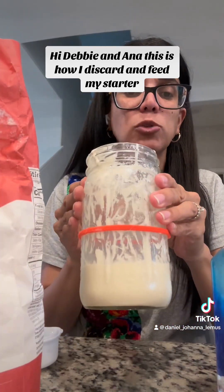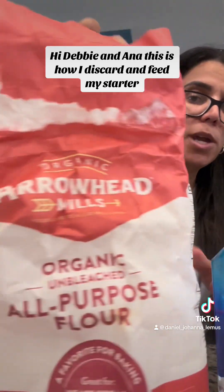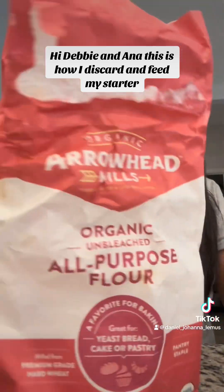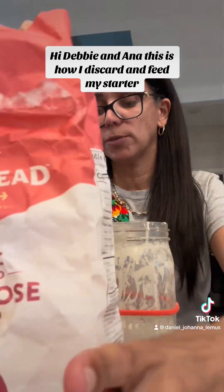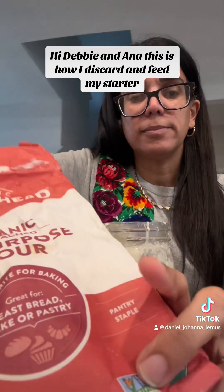Like I said, I'm going to feed it — look how it is. I feed it with one-third of a cup of flour and one-fourth of a cup of good water. It has to be good water. This is how we feed it.